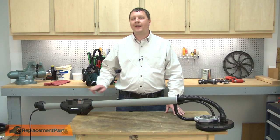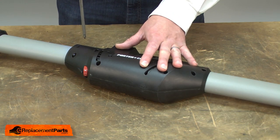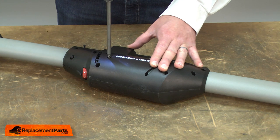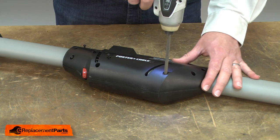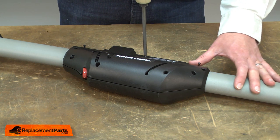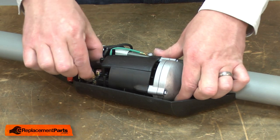I'll begin by removing one half of the motor housing. Next, I'll remove the motor.